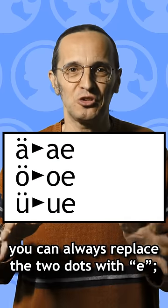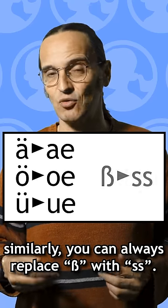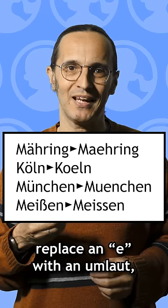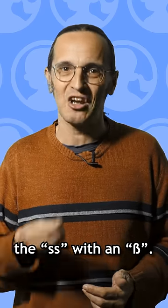You can always replace the two dots with the letter E, and similarly you can always replace an SZ with a double S. But be careful, because it doesn't always work the other way around. You can't always replace an E with an umlaut, and you can't always replace a double S with an SZ.